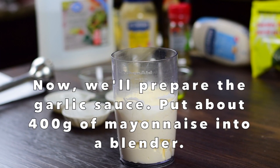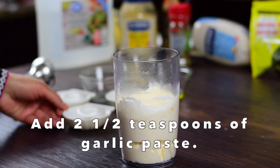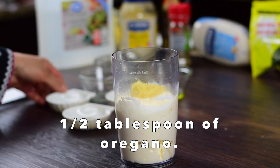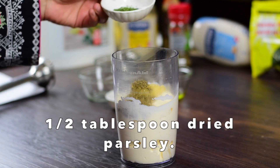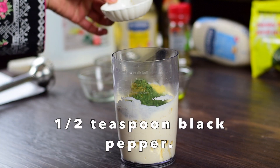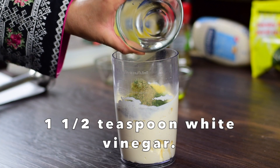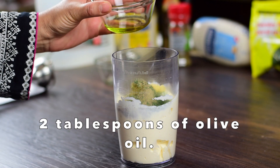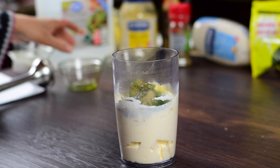While the pizza is baking, we will prepare the garlic dipping sauce. This uses 400 grams of base. Add 2½ teaspoons garlic paste, ½ tablespoon oregano, ½ tablespoon parsley, ½ teaspoon black pepper, 1½ teaspoons white vinegar, and 2 tablespoons olive oil. We will blend all the ingredients together.